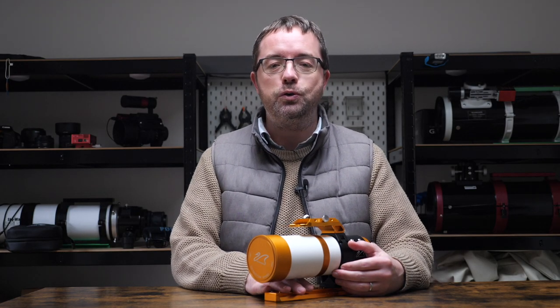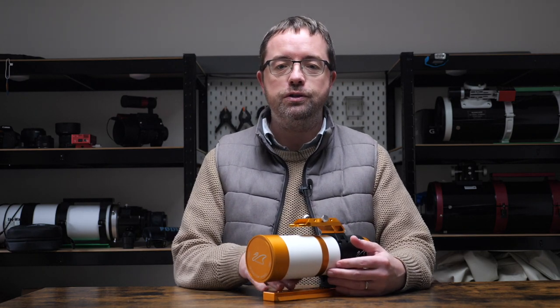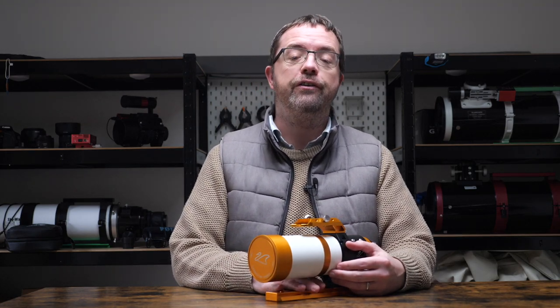Hi guys, my name's Steve and welcome to Scotia Astro. Today we're taking a look at one of my favourite wide field telescopes, the William Optics Xenostar 61 Mark II. I'll be sharing some example images at the end of the video, so stick around for that.